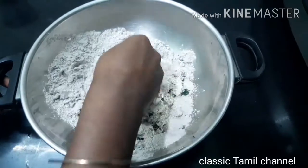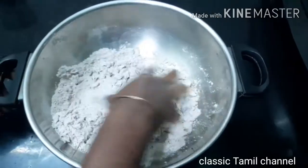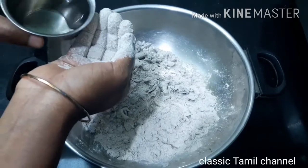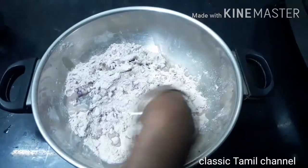Mix the powder and oil together, then add water. You can put it in the water and mix it a little.